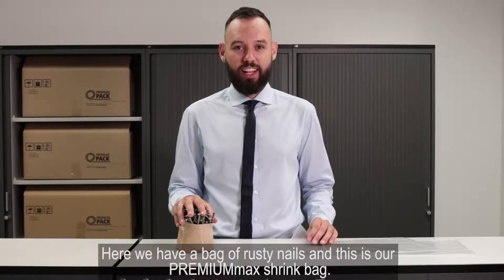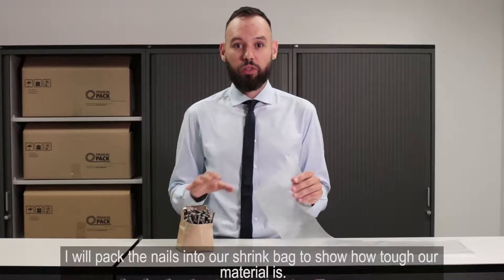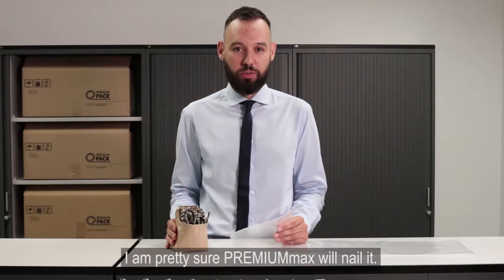Here we have a bag of rusty nails and this is our Premium Max shrink bag. I will pack the nails into a shrink bag to show you how tough our material is. I'm pretty sure Premium Max will nail it.